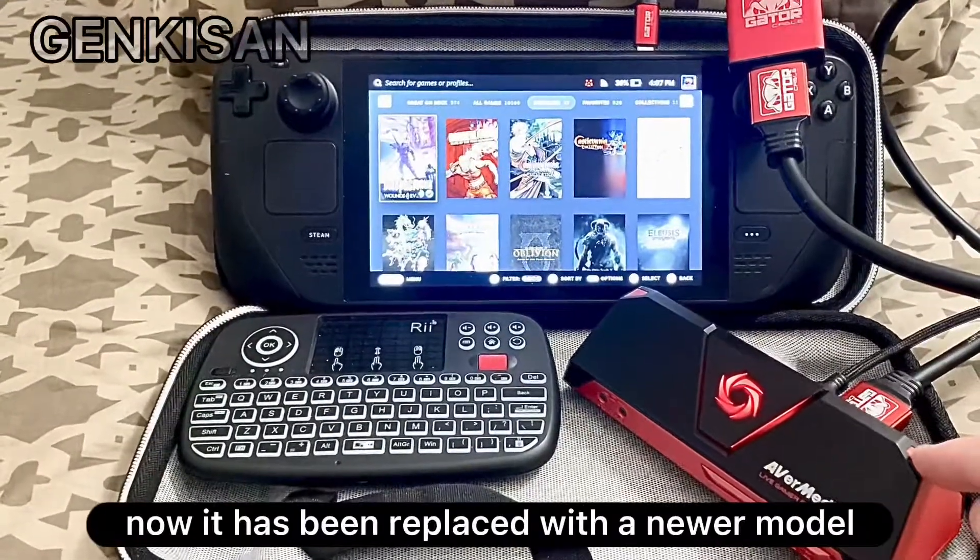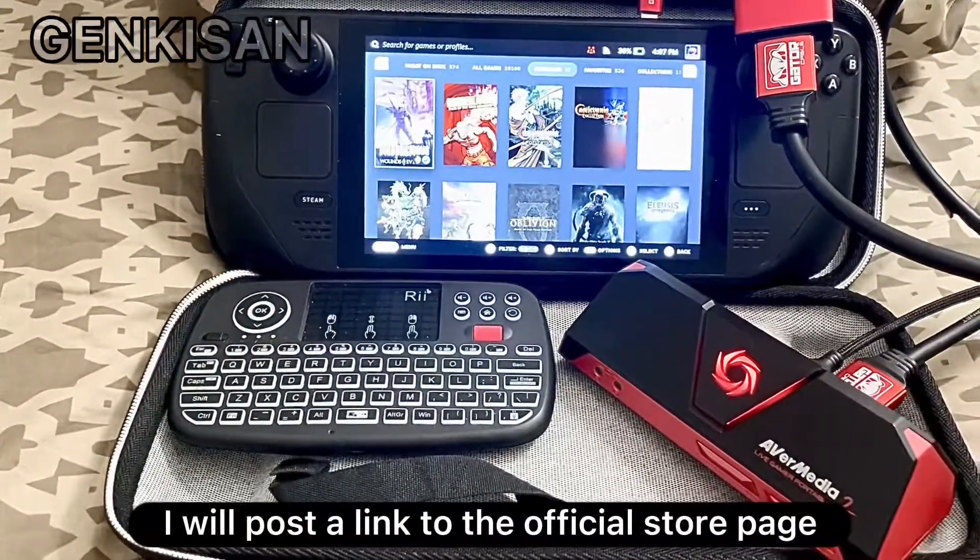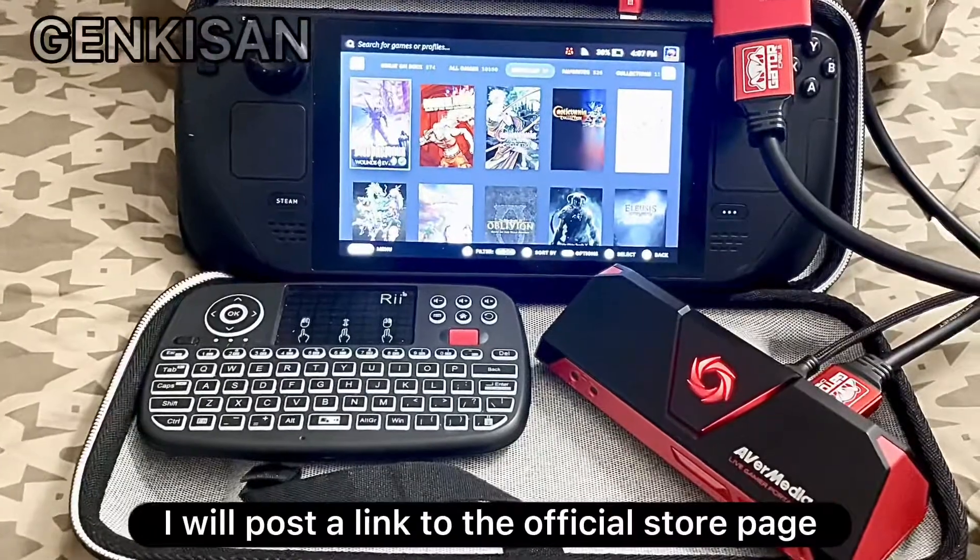Now it has been replaced with a newer model that can capture in 4K. I will post a link to the official store page in the comments.